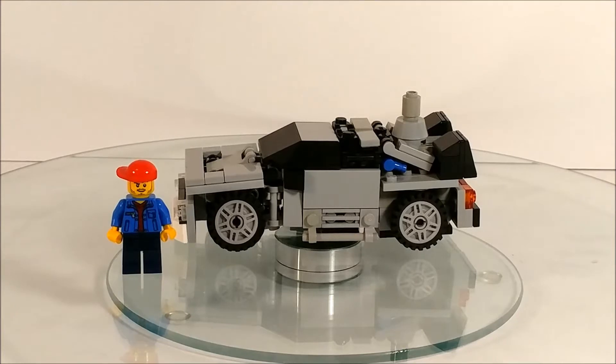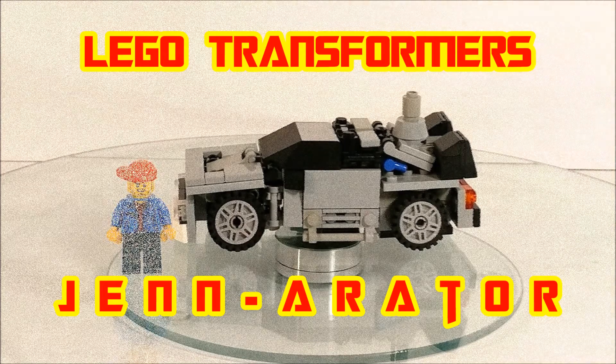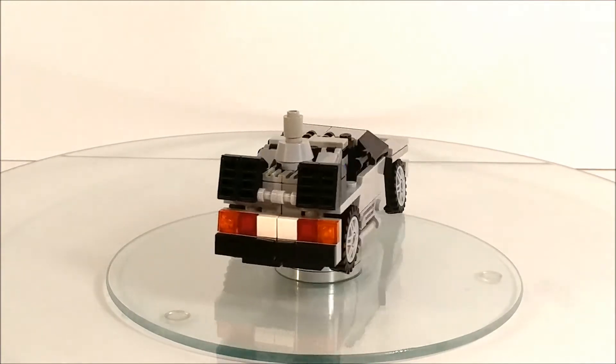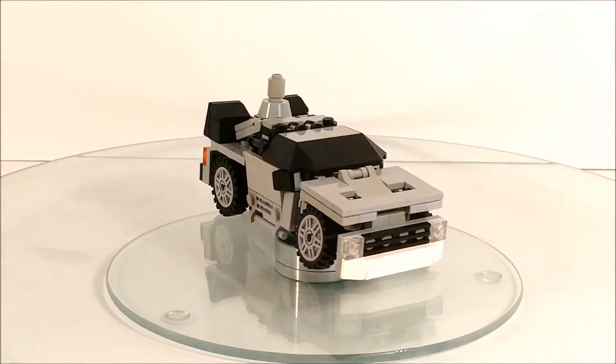Shout out to Mind Bender because he had the idea of incorporating Marty McFly's girlfriend's name into the transformer, since I wanted to make mine a fembot. He said to put Jennifer in there somewhere, so I decided to come up with Generator. Let's check it out.